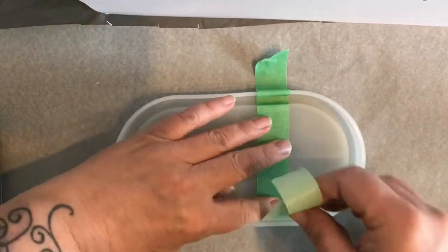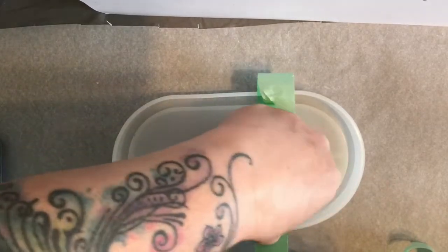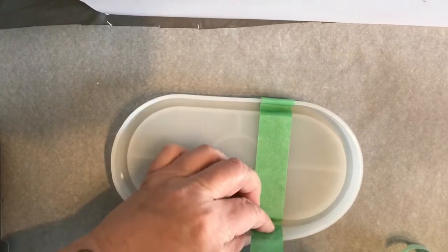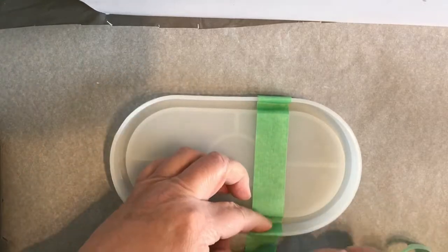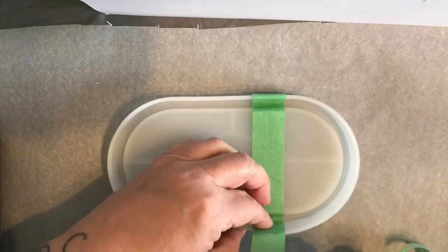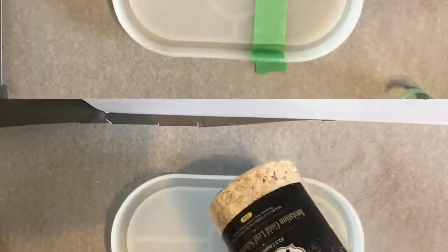Taking just some painters tape and running it across the inside of my mold, trying to create a straight line, which is not my strong suit. Even when I take the tape off I notice that it's not straight, but that's okay. It is going to have a straight line even if it's kind of crooked across the mold. So just some painters tape.